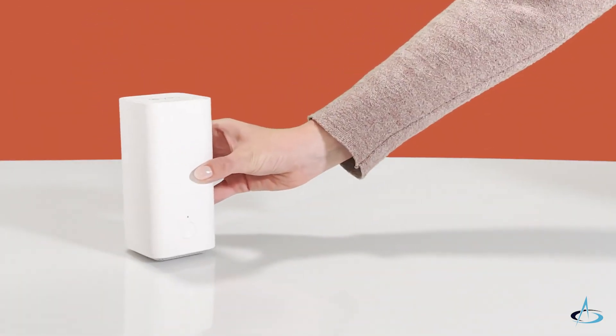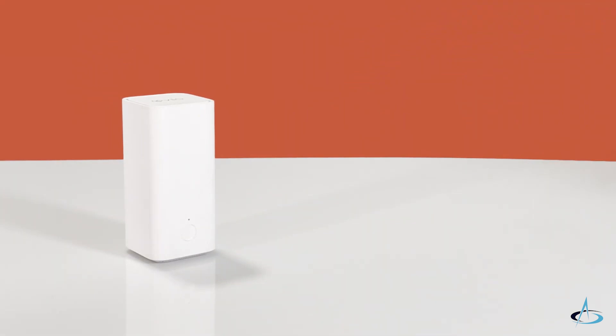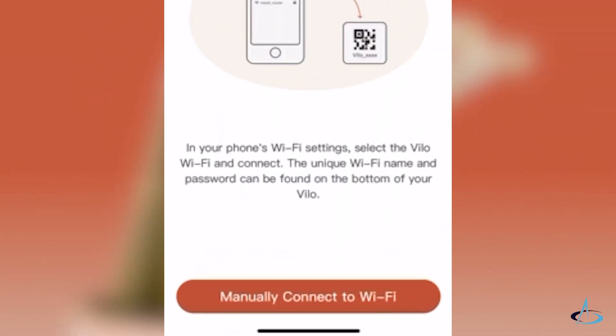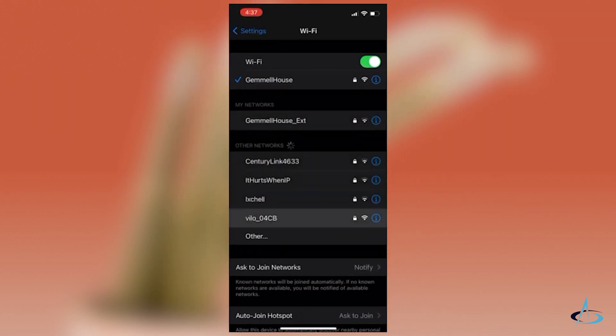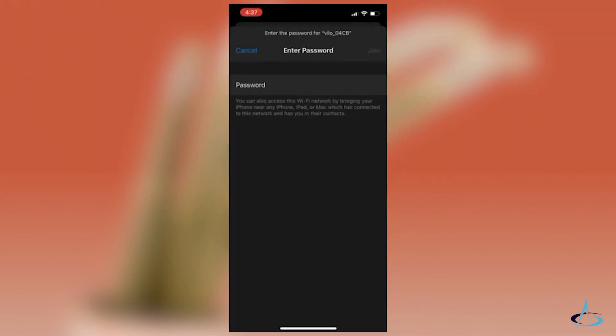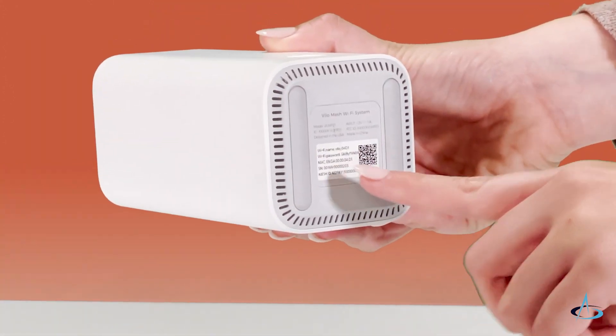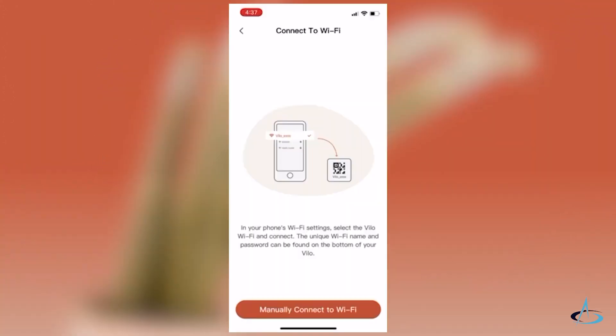If you're unable to connect via QR code, you have the option to manually connect to Wi-Fi. Simply go to your phone's Wi-Fi list and connect to the VILO network. The network name and password can be found on the bottom of your VILO. For Android users, this is the only option to connect at this point.